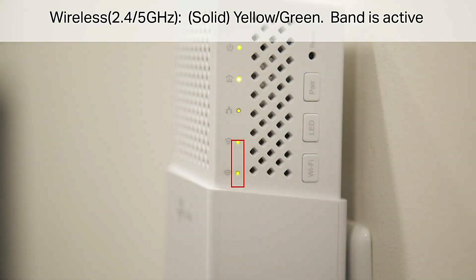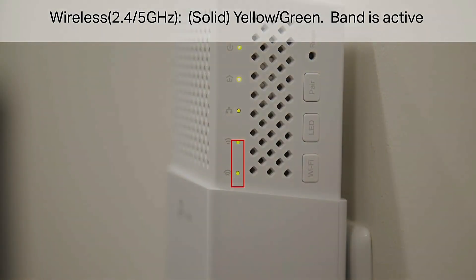Wireless 2.4 / 5 GHz light: solid yellow or green — band is active.